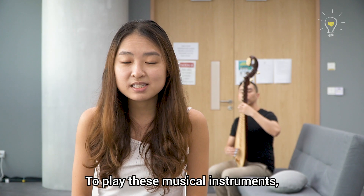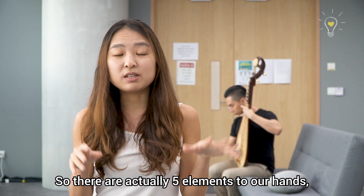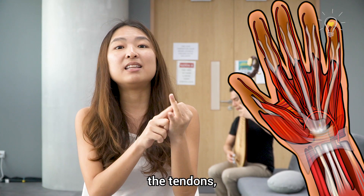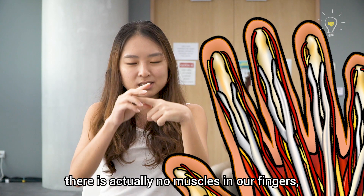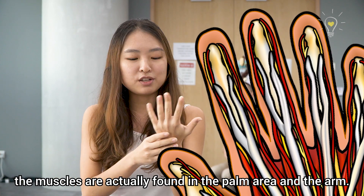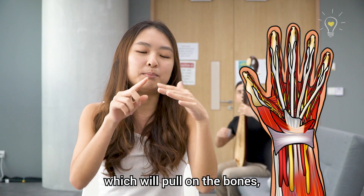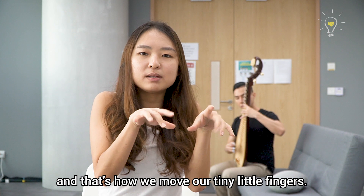To play these musical instruments, our fingers have to be pretty dexterous to produce fine movements like this. So there's actually five elements to our hands: the muscles, the arteries, the tendons, the nerves, and the bones. Fun fact — there's actually no muscles in our fingers. The muscles are actually found in the palm area and the arms. So when we contract these muscles, it will pull on the tendons, which pull on the bones, and that's how we move our tiny little fingers.